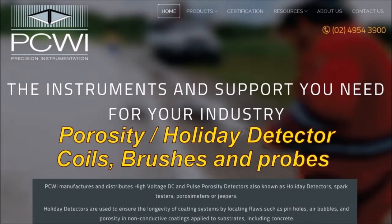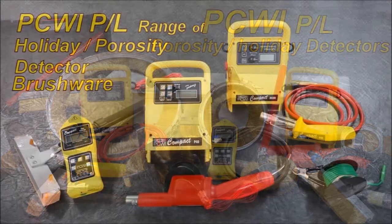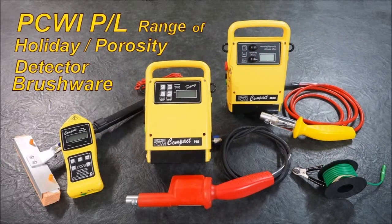The instruments and support you need for your industry. Ferocity Holiday Detectors, Coils, Brushes and Probes. PCWI has an extensive range of brushware and coils to suit the three models that we have available: a wet sponge unit, a DC pulse, and a DC constant current unit.